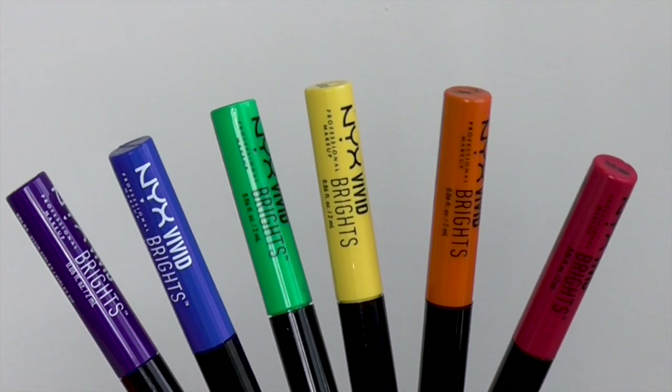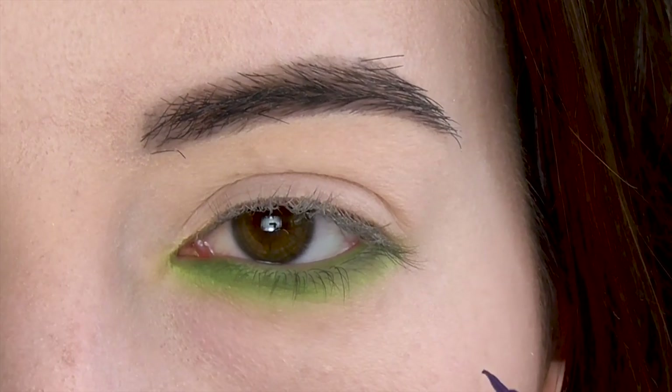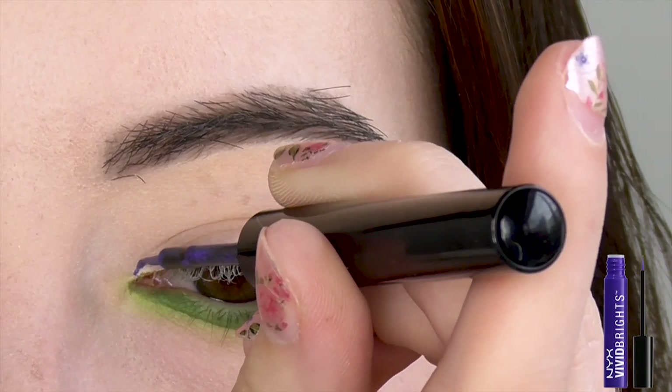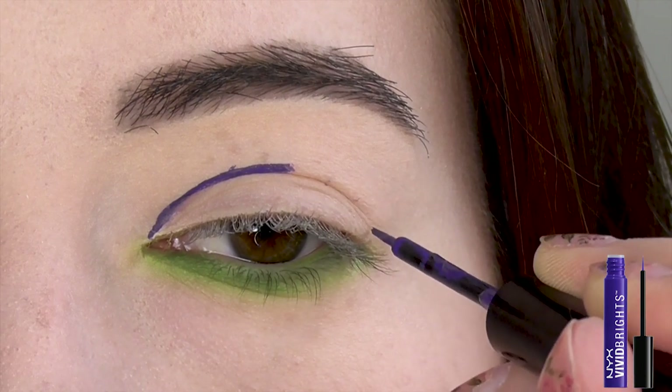The real fun begins now with all of these colorful liquid liners. First I'm looking straight ahead to see what parts of my eye are visible when it's open. I'm starting with the purple on the bottom because that's what rainbows look like. As I went along, I learned that it would probably make sense to map out the line with little dots first.